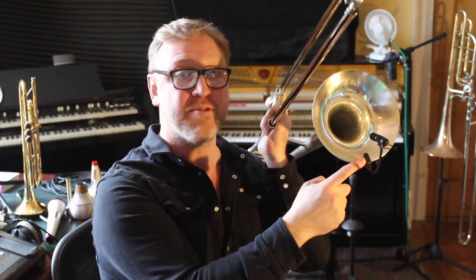The clip mic I use is a DPA. Sounds good. I'm using it so I can move around with you guys.